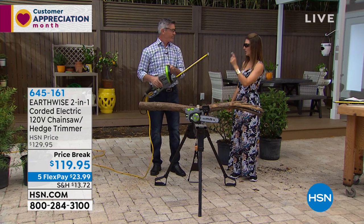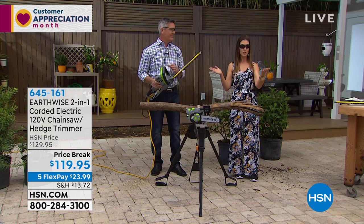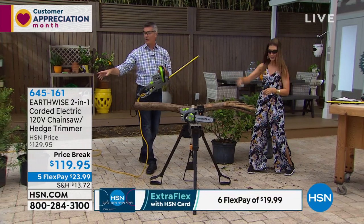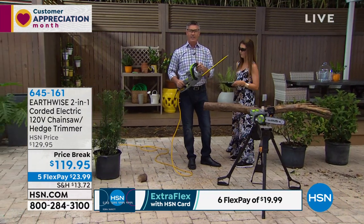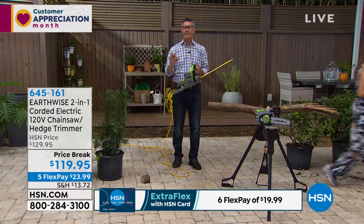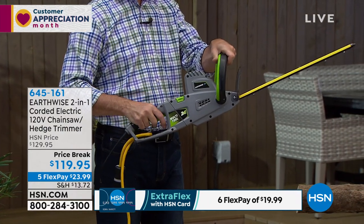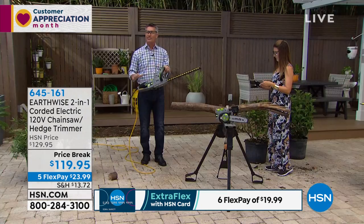From a chainsaw to the hedge trimmer — one machine, not two. You're buying one machine at one great today's-only price of $119.95, and we also have flex pay. We have an 18-inch hedge trimmer blade, which is really great. All of Earthwise's items are focused on safety — if you're concerned because you've never used one before, this makes it easy. I have to grip the handle, hit the safety switch, and the trigger. If I let go with either hand, it's going to stop.